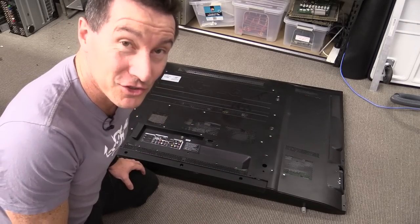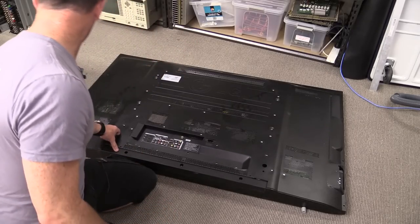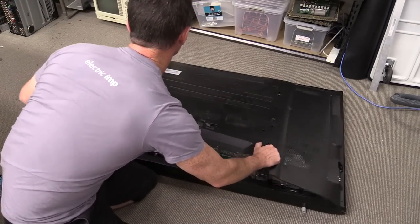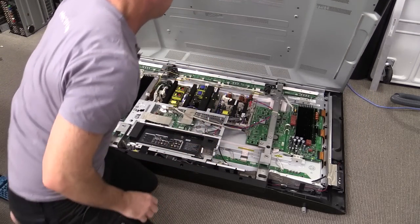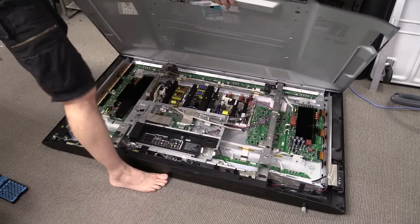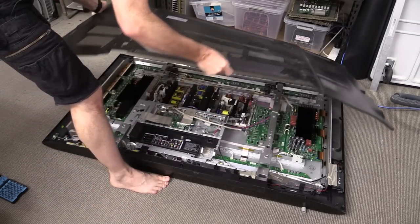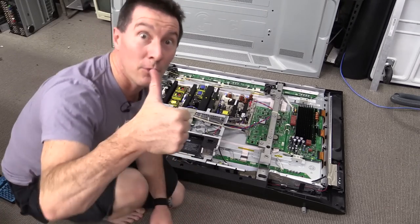I think I got most of the screws out — although probably not. Odds are I've missed one. The back should lift off. Ta-da! I got them all. Unbelievable. Wow, look at that. We're in like Flynn.